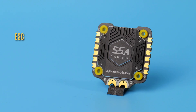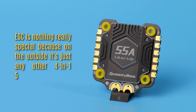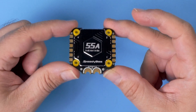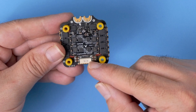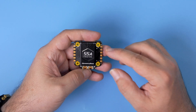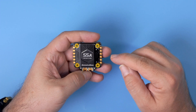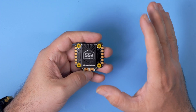Let's begin with the ESC. On the outside it's just any other 4-in-1 55 Amp ESC, great for any quadcopter FPV drone and more. You get the motor pads, the battery pads, a connector wire to the flight controller, and on top a metal heatsink. On the downside it's only BL Heli S, but it's only $39.99. BL Heli 32 may have some special features BL Heli S lacks, but basic flight performance should be almost exactly the same.